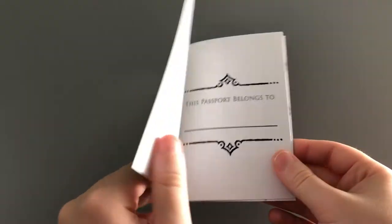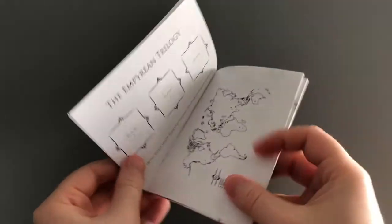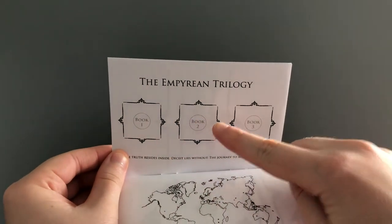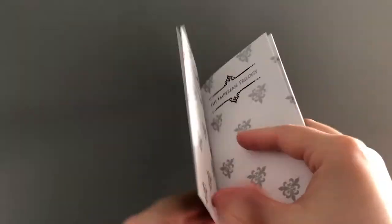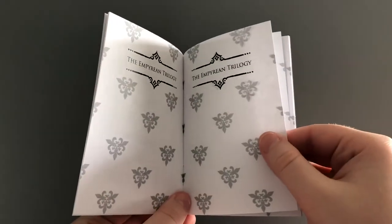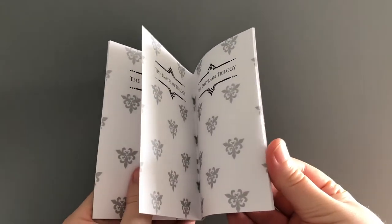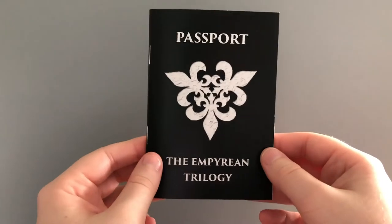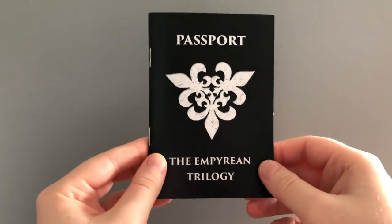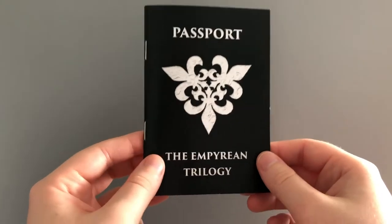These are supposed to act as a passport for all three books in the Empyrean Trilogy. So here we have a name page, and then here will be something for each book in the series — it'll feature the cover — and then here you have a map. The rest of the pages in this little booklet are essentially where the stamps are supposed to go. You have various pages in here where you could put those stamps. The intent with these was to actually do physical stamps at in-person events, but since in-person events have been pretty much impossible, I've rethought this and made it more like a sticker book.